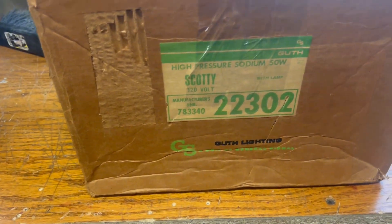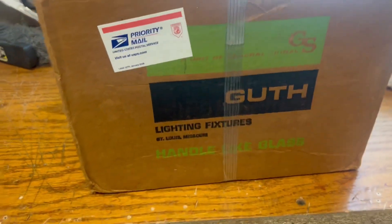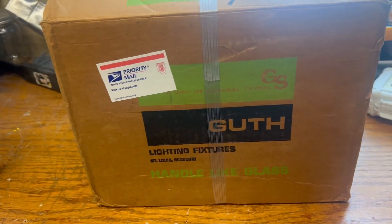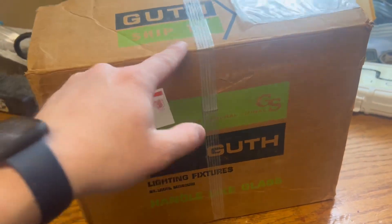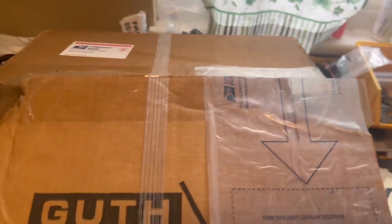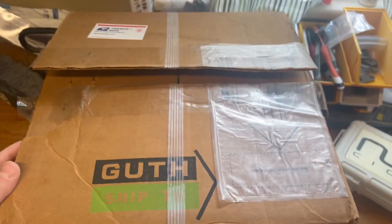I don't know if Guth went out of business or if they're just a regional thing. There are some things in electrical that are regional — what we do here in Ohio is not what they do on the west coast. Chicago has their own electrical code. This came from New Jersey, so the east coast might have used Guth too. Anyway, it's old. I already opened it up, so no surprises to me, but I'll bring you along. We'll open it up, put it together, turn it on, and watch it come to life.